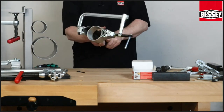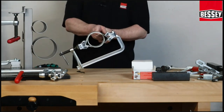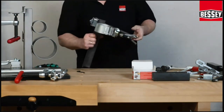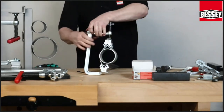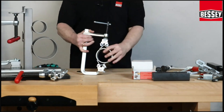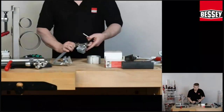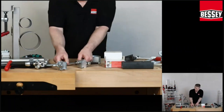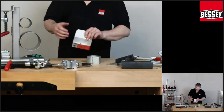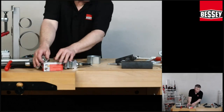You can do a lot with this VAD — with special forms and round forms. When you finish, put it back in the pocket and then you have your all-steel clamp back.